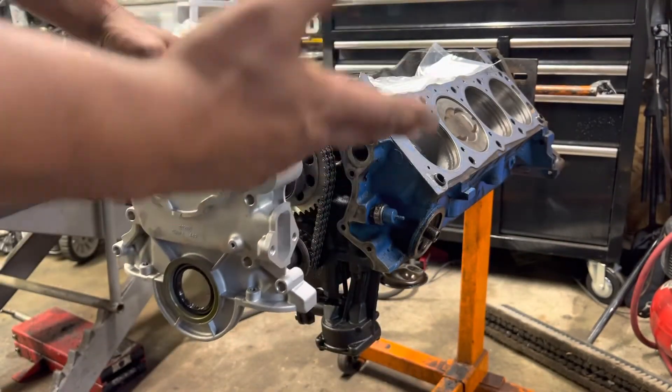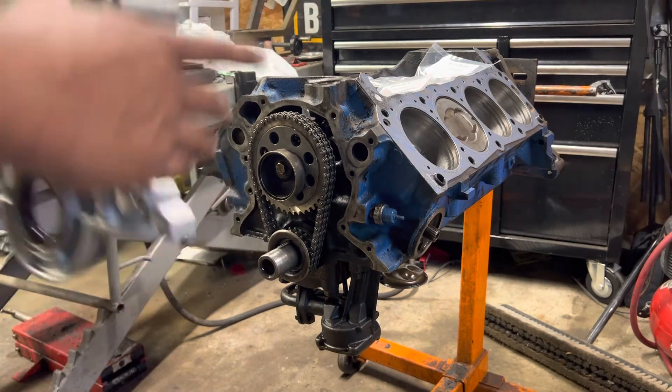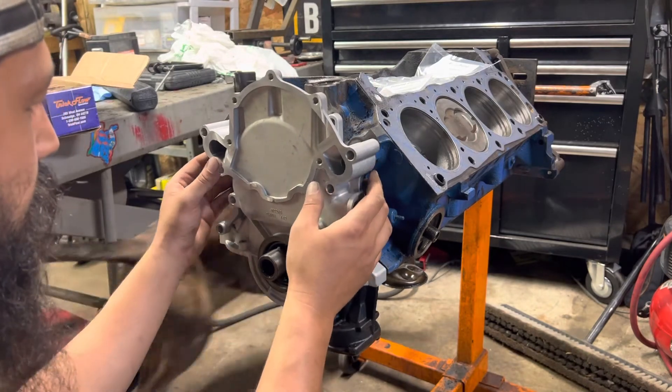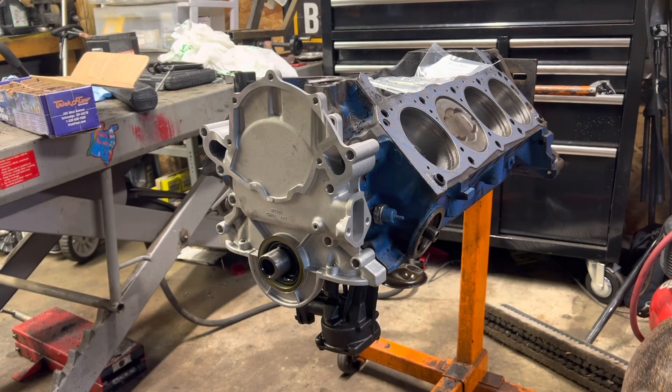If I end up going electric I'll just do a block-off plate. Everything else is here — if the electric pump fails for whatever reason I can grab a mechanical pump at any auto parts store and slap that back in and get home. First thing I like to do — I know I don't have the gasket on here yet — but since I have miscellaneous new bolts, I like going through and making sure that everything will actually fit. So we'll do a rough dry install first.